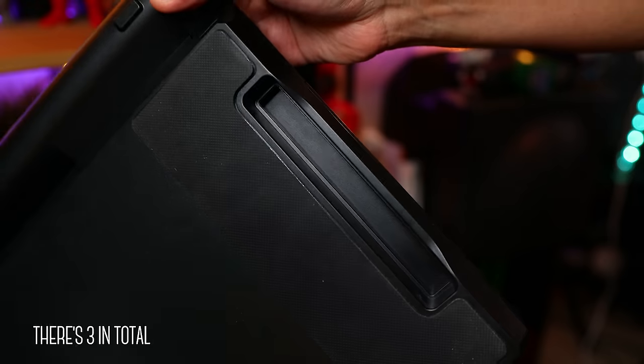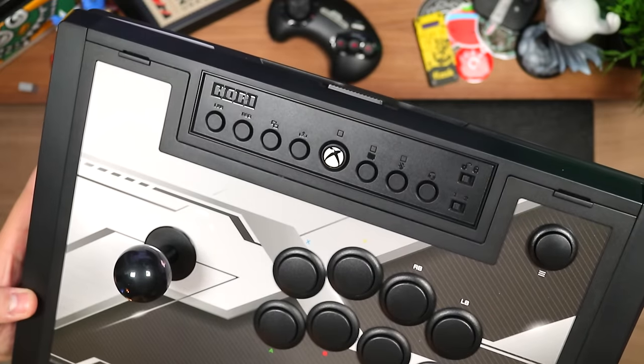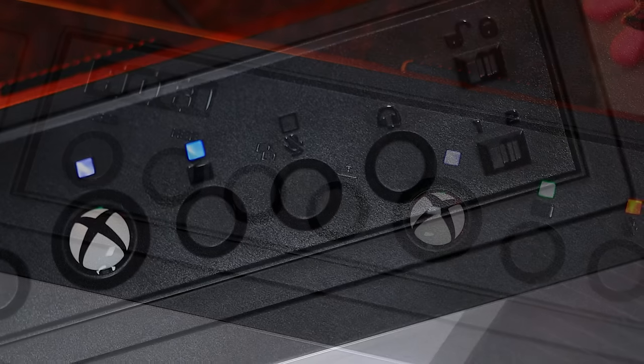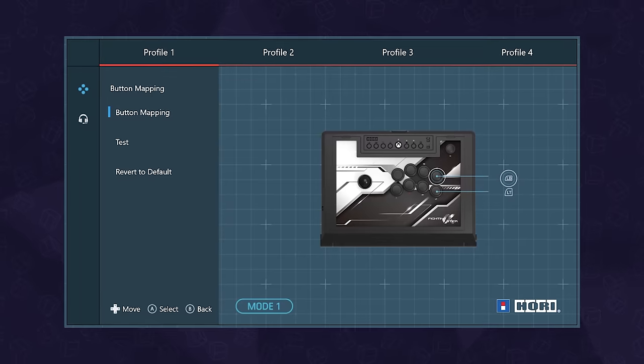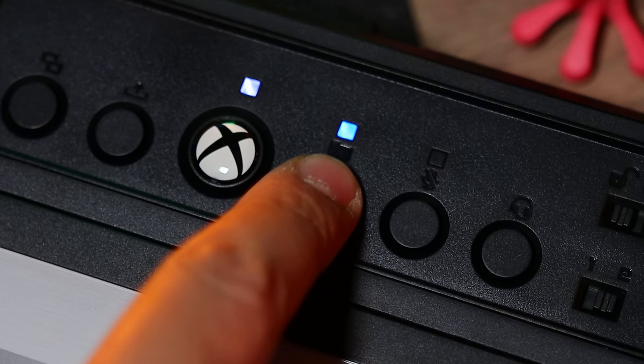Up here we have our essential buttons such as left and right stick, view, share, and the Xbox guide button, along with audio controls that work with the 3.5mm jack off the side. And because you can customize the buttons through the Xbox app, you have a button to switch between your profiles.